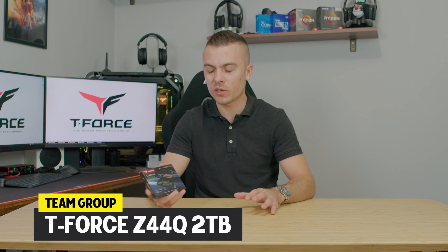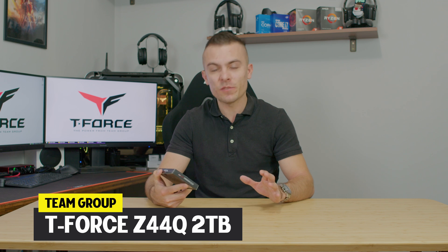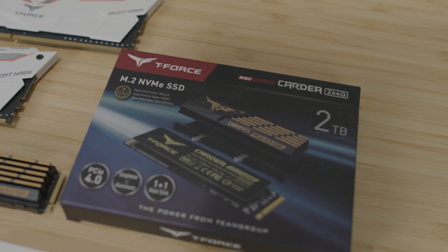Usually when you check out M.2 SSDs, they come in varieties of sizes for storage — you get 500GB, 2 terabytes, and 4 terabytes. Here we have the Team Group T-Force Z44Q, a Gen 4x4 M.2 SSD with 2 terabytes of storage, and you have one more option with 4 terabytes. They only produce 2 and 4 terabyte variants.